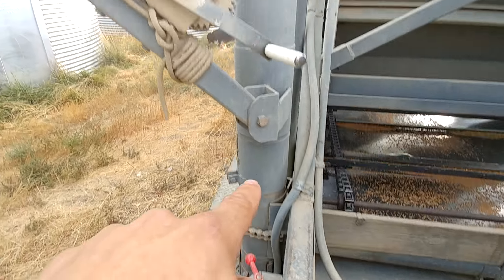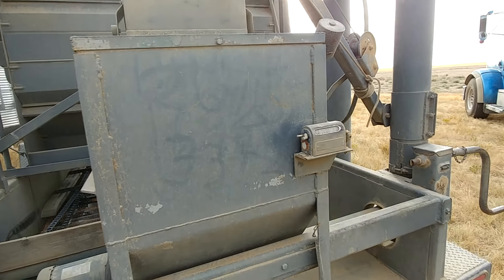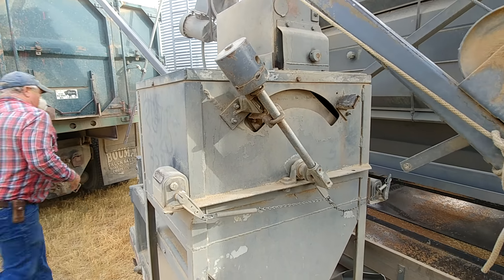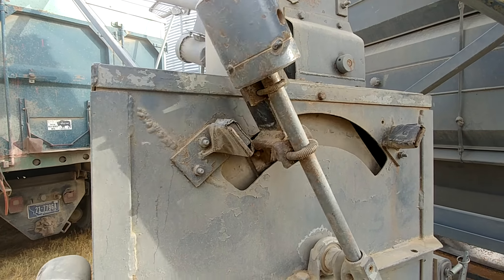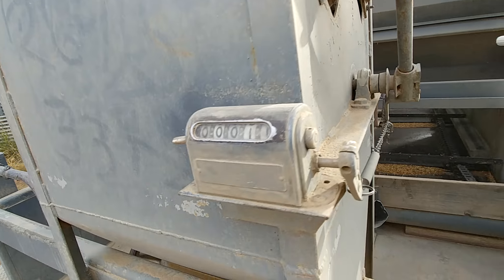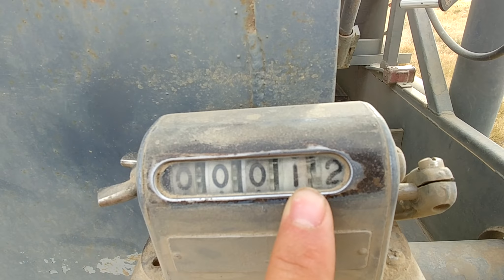The cleanings run into this auger, run up here and dump into our truck. This guy right here is your counter — this is how he knows how many bushels of grain. It's basically filling up a scale, and when it gets enough weight on it, it dips side to side. Every time it tips, it counts on the meter here.